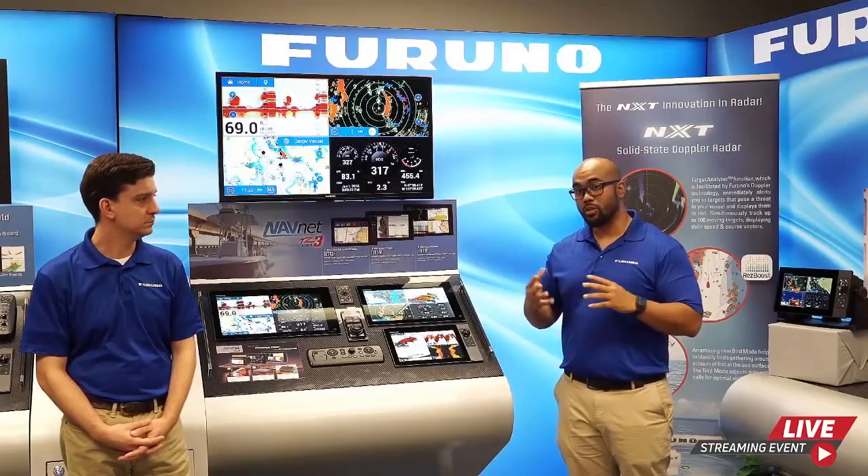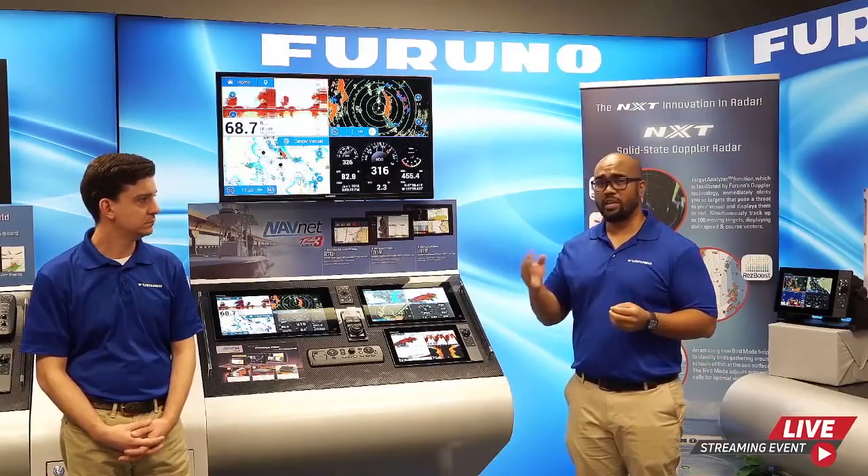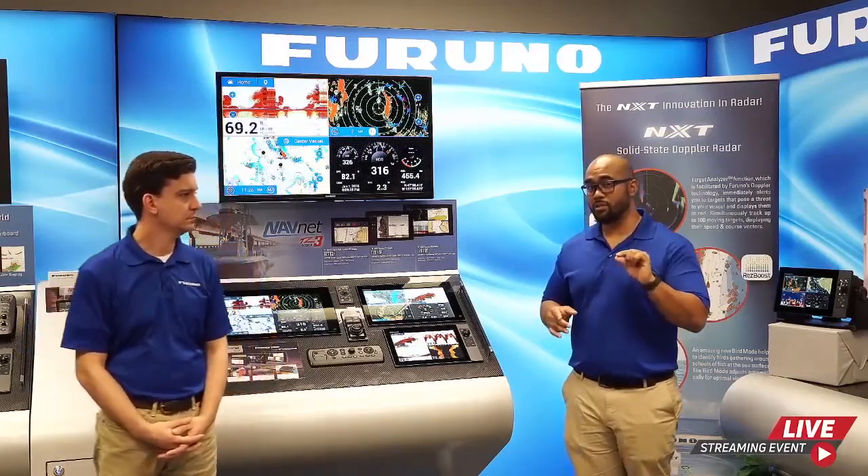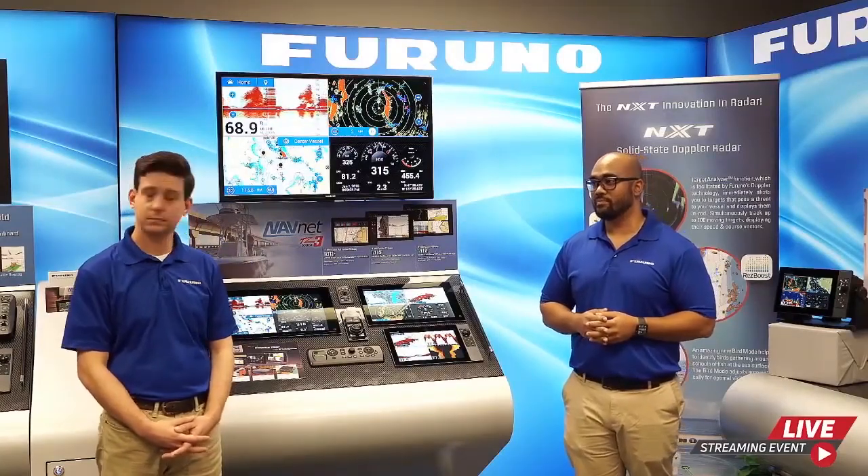Question: What charts are available for the TZ-T9F in the U.S.? The unit includes MapMedia vector and raster charts, plus fishing charts for the East Coast, West Coast, and the Gulf. You can also purchase unlock codes for additional charts such as CMAP, Navionics, or Seymour.